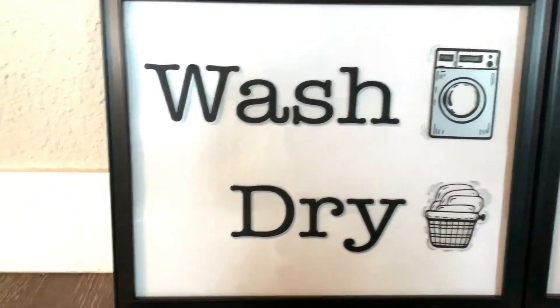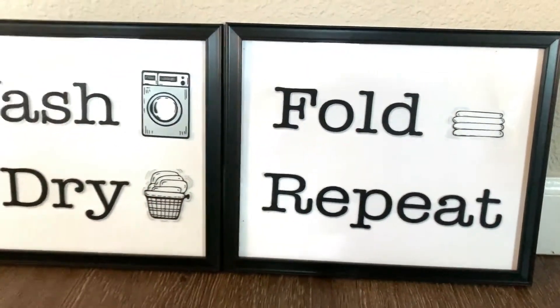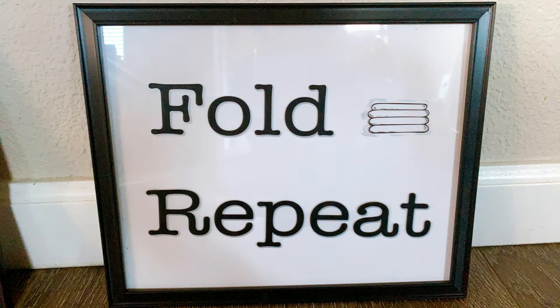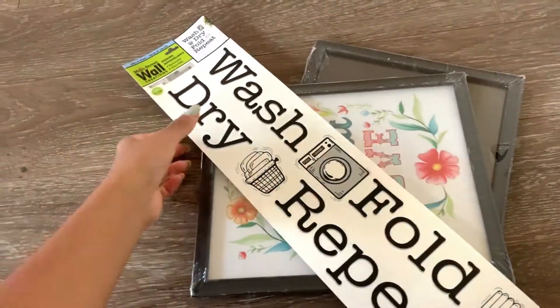Hi guys, welcome back to my channel! Today I'm going to share a home decor tip and show you how to make this laundry room sign for just $3. It's the cheapest you can find anywhere, and look at this sign — it looks so good, it does not look like $3 at all, it looks expensive.